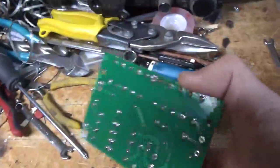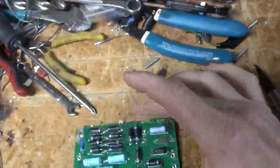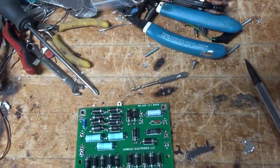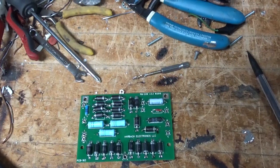I fixed all the solder joints, cleaned up all the holes for the wires, and I'm going to reinstall it. I'm also going to change the B-positive wire coming off the filter cap board.